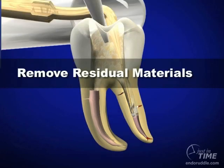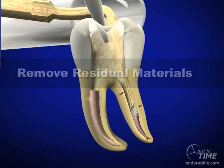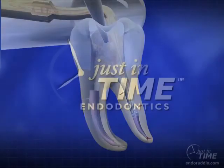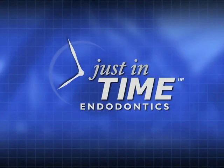Once the post has been completely removed, use a longer, thinner, more tapered tip that will reach to the apical extent of where the post used to be, and we can use this ultrasonic tip to remove residual materials. Post removal has become quite routine, and even in the advent of adhesion dentistry, the good news is most posts can be removed in about 10 minutes after they've been fully exposed.